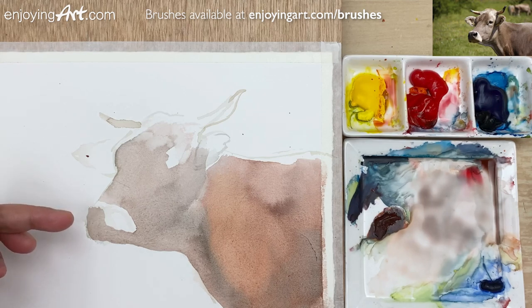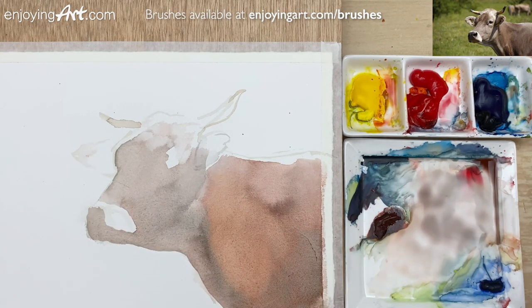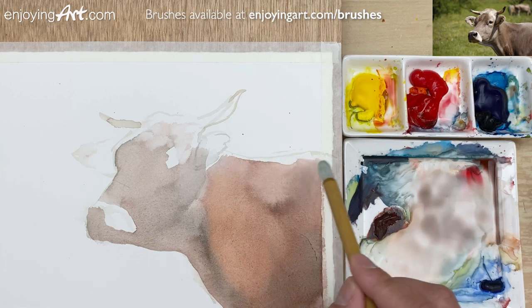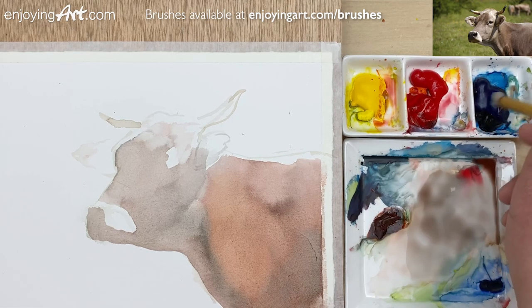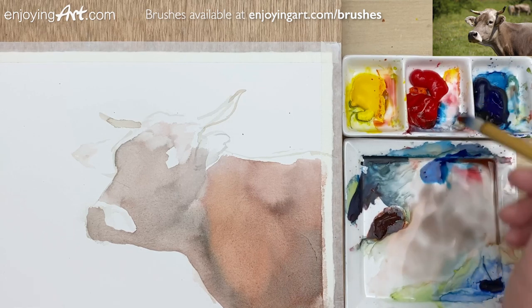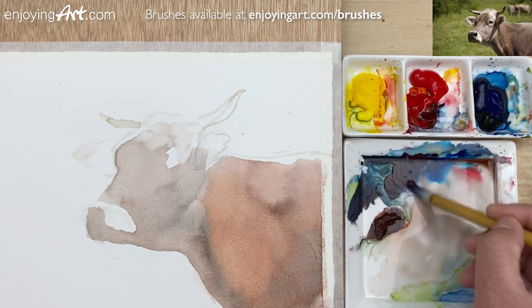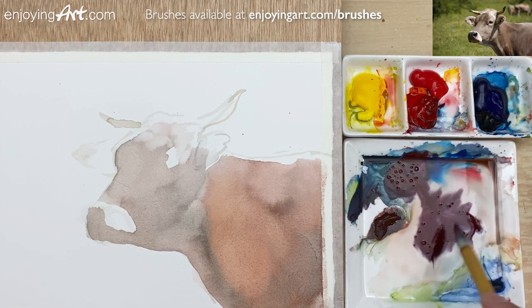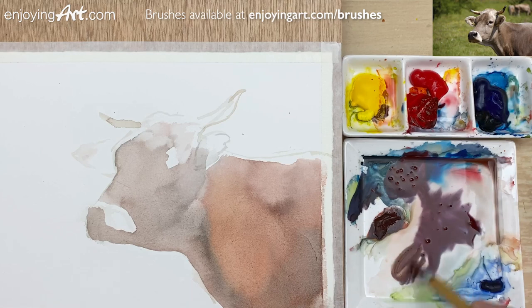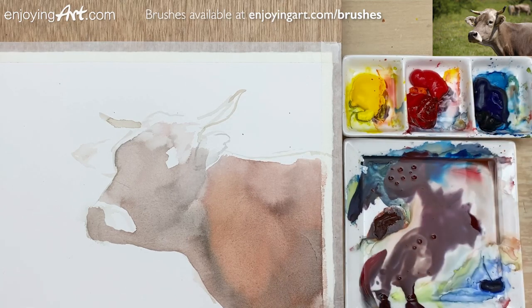Since we're waiting for the area to dry, why don't I just put a little dark color under the nose and some areas like that. After it dries, I can soften this and make it a little bit lighter. I'm going to add a little bit darker color — still a dark brown color, but with blue and red. Get a little bit more red. This is too dark — I'm going to get it out with a little bit more water. I'm going to have a little bit yellow to make it a more brownish color.